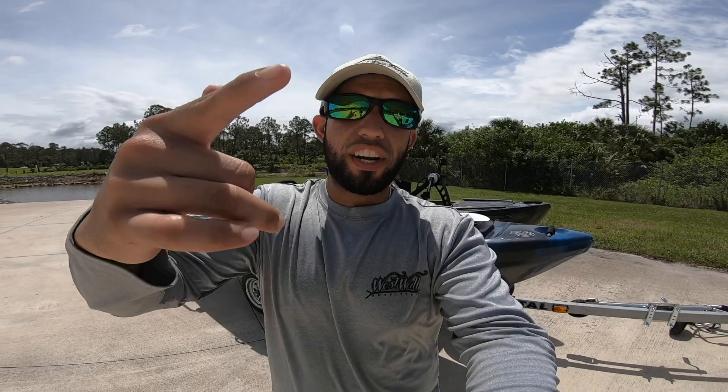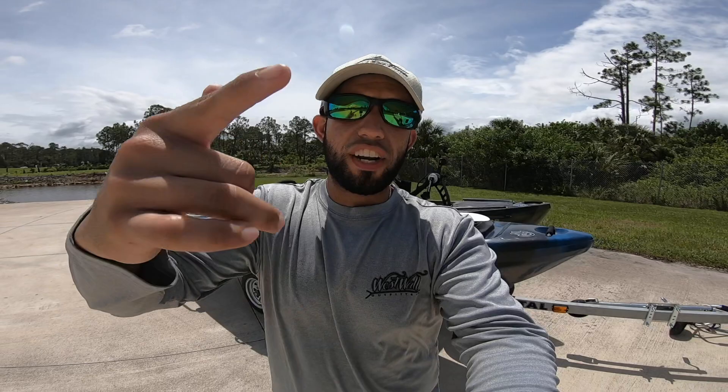Thank you so much for watching today's video! I hope this answered a lot of the questions I've been seeing in the comments. If you have any questions about this trailer or the DIY trailer I built, leave a comment below and I'll answer them. I'll also leave more information about this trailer in the description — there are dealers in your local area that sell Continental trailers and likely have one in stock or can order one. Also, don't forget to check out my new website realflintsflorida.com for our kayak fishing charters here in southwest Florida. See you guys next time!